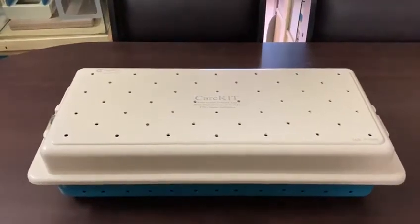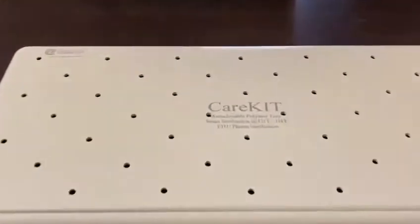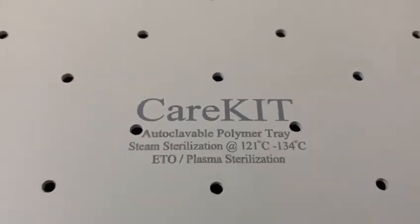This is a laparoscope instrument tray from Endosys, for all your sterilization needs. You can do autoclave, ETO, and plasma sterilization.